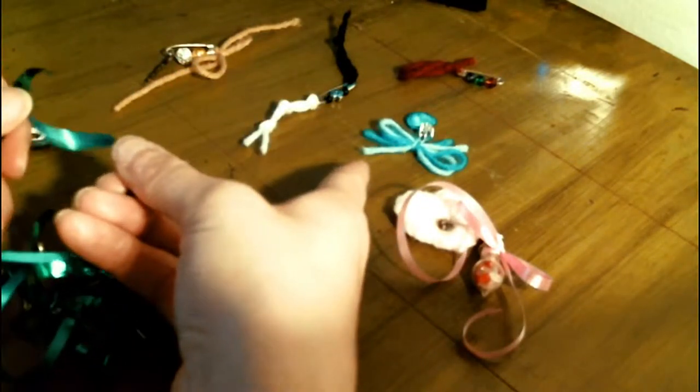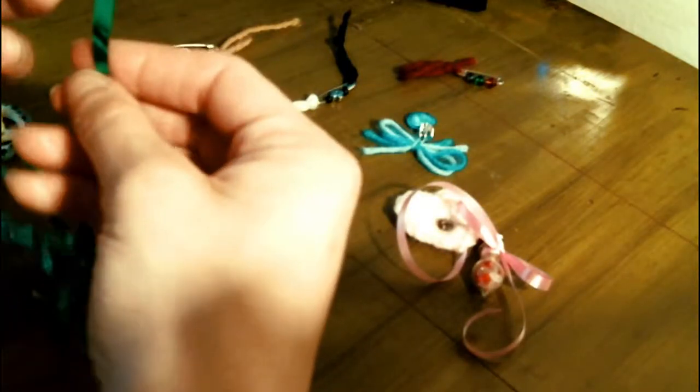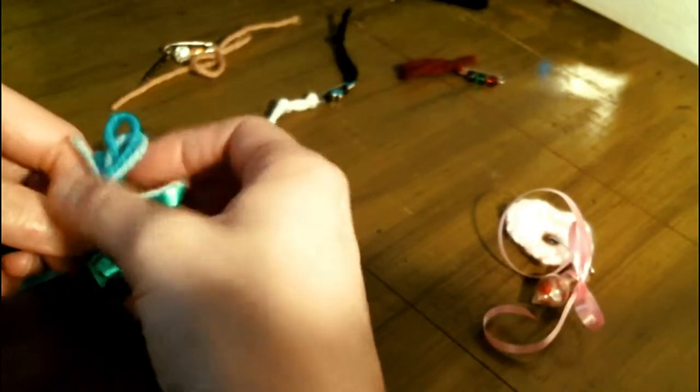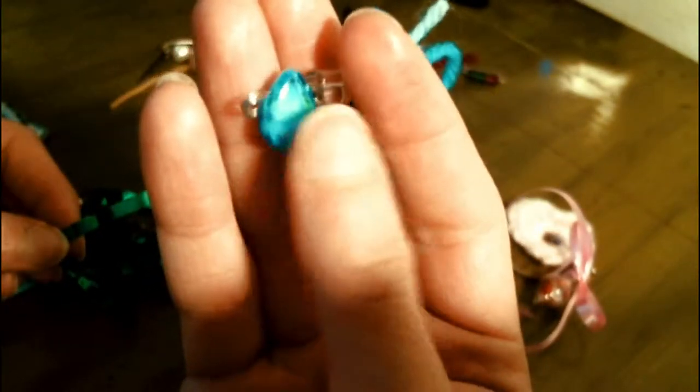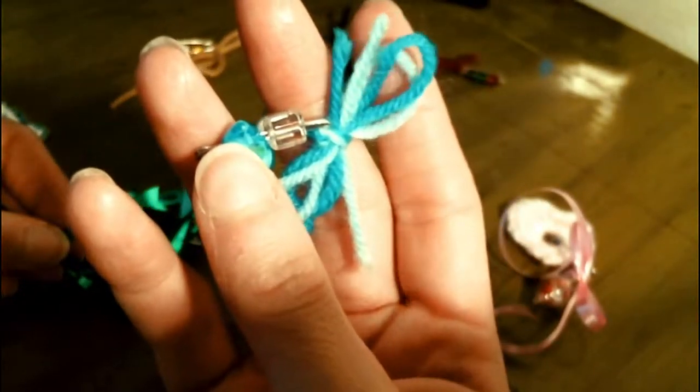This blue one is to call in rain — blue and clear crystals or beads, and then blue yarn.